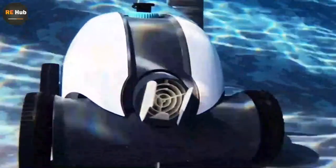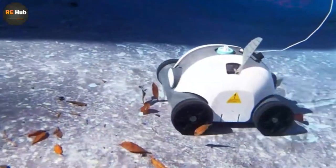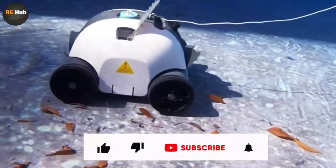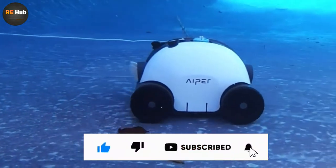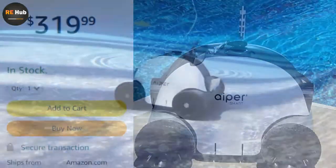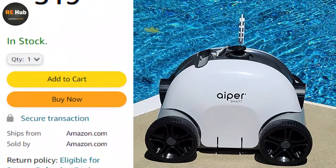In this video we're checking out the Hyper cordless robotic pool cleaner. This review is based on personal opinion and verifying market value. You can find more information and an updated price in the video description link.